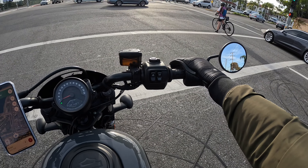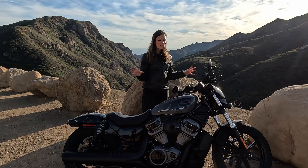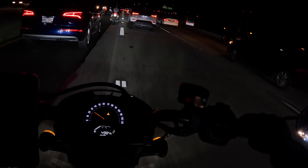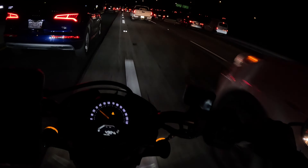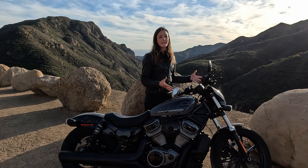Speaking of visibility — of course we have LED lights here on this bike. And the headlight gives you such good visibility at night. The Nightster gives you good visibility at night — makes sense. I was at places where it got super dark when I was riding through the desert, and I could see very well. Thumbs up on that. It's a very wide angle light.